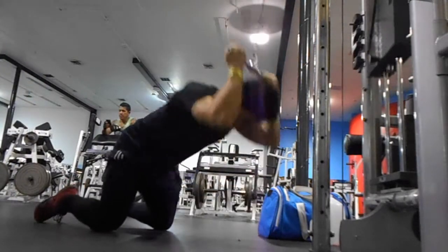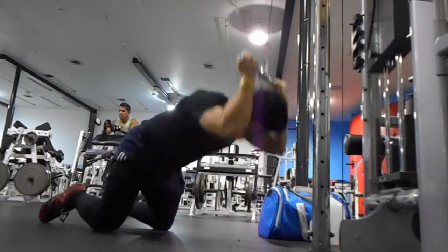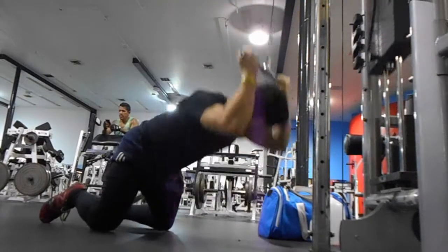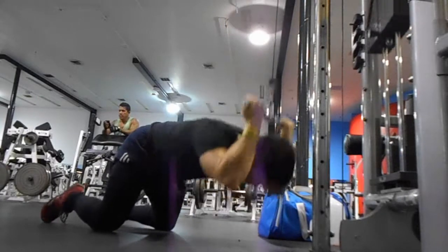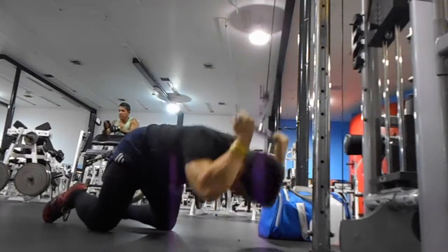I basically finished the workout with cable crunches for three sets of 10 to 15 reps. The first two sets I got 15, and on the third set I got 12.